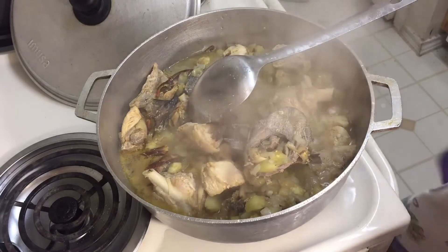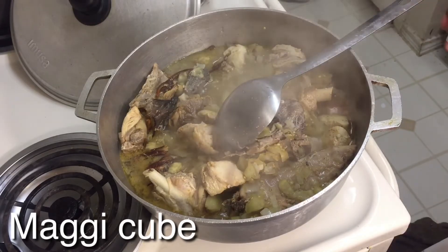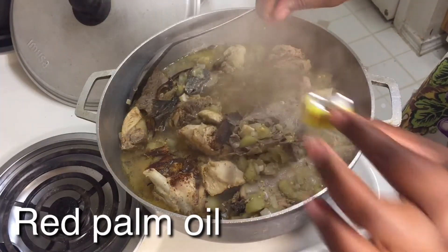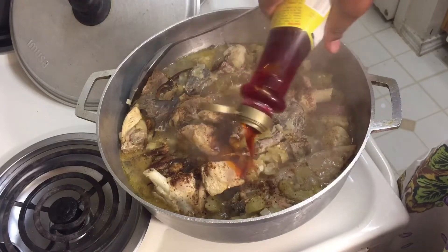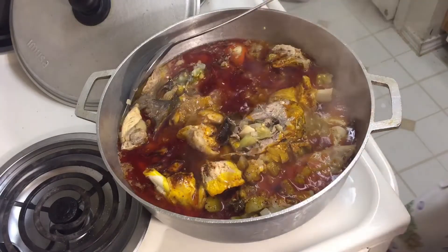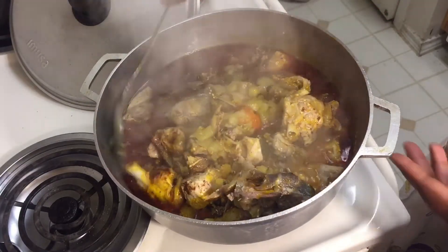We're going to add the Maggi cube — we call it Maggi. We're going to add three to the food. Then we're going to add the red palm oil to the food. You can add any amount of red oil — it all depends on what you like. We don't eat a lot of oil in this house, so I'm just going to add a little. Then stir the food around carefully — you don't want to break the fish. Take your time.